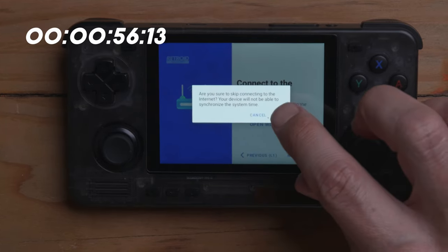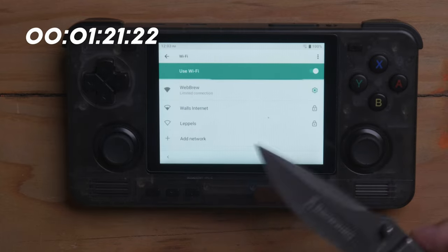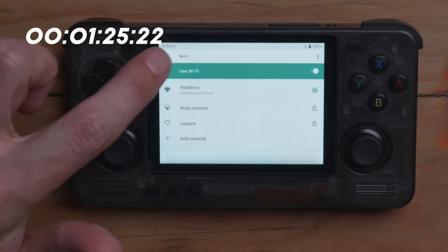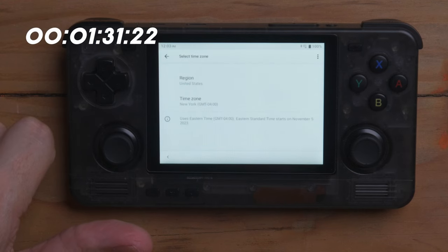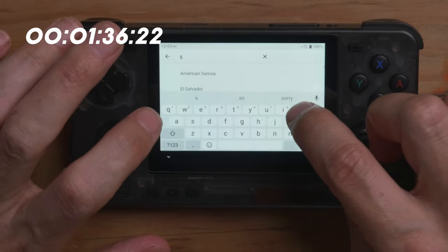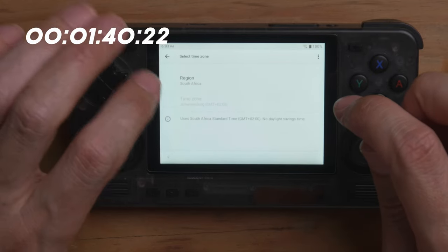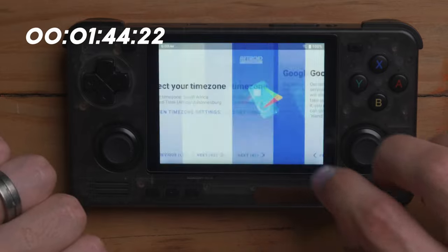Press Next. It says 'Are you sure you want to skip connection?' — I did connect. It says limited connection but it is connected, so let's move forward. We should go back there and then press Next. Select your time zone, open time zone settings. Let's pretend I'm in South Africa, but I'm not in South Africa. Please don't come here. Then press Next.